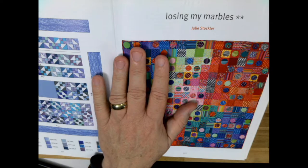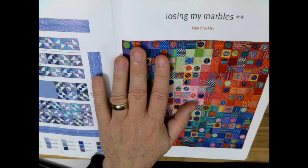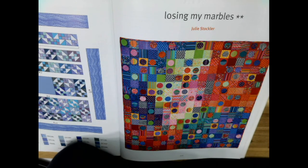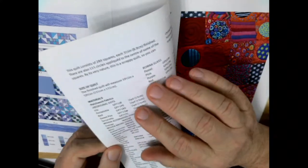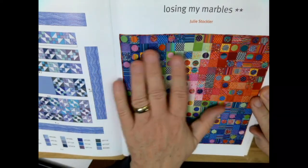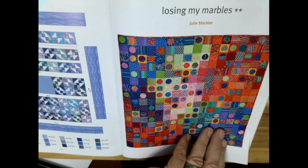I'm going to use the circular attachment to do my circle appliqué so I don't have to cut any individual circles — it'll make it a whole lot easier. I'll also do some on the embroidery arm. There are 115 circles to appliqué to get started. Once the appliqué is done, it's just sewing all the squares together, so it's not going to be that difficult to make.